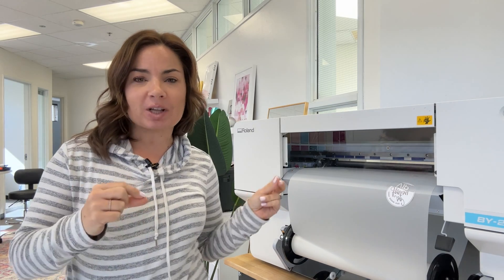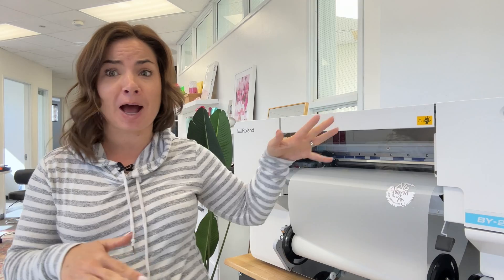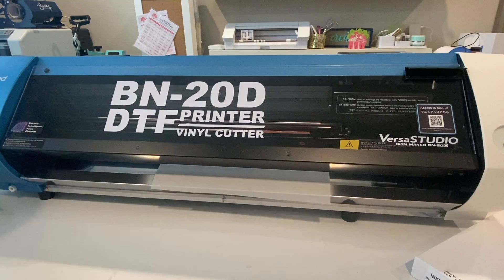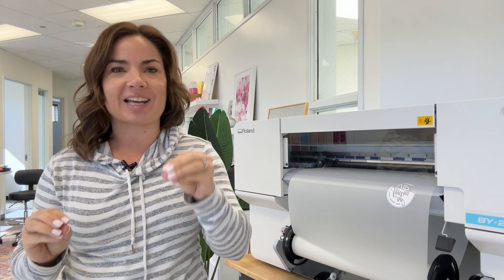Hey guys, it's Melissa. In this video, I am so excited to show you the new Roland DTF printer, the BY-20 — not only renamed and remodeled, but to give you about 19 or 20 differences between this new model and the original 20-inch Roland DTF, which was the BN-20D. There are some pretty big differences, so we're going to get to all of those. I have a list of notes so I don't forget any of the really important ones.